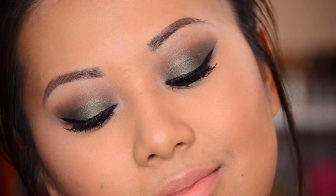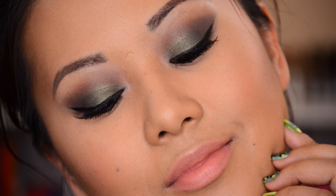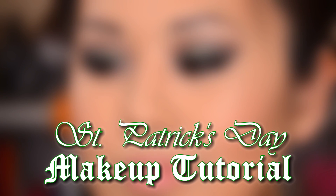Hey guys, it's Erica from Brains to Beauty, and today I'm here to share with you this super smoked out green eye look. This is in celebration for St. Patrick's Day, and I'm so excited because this is the first time I've ever done a really intense smoked out look. If you're interested in seeing how I created this, let's get started.